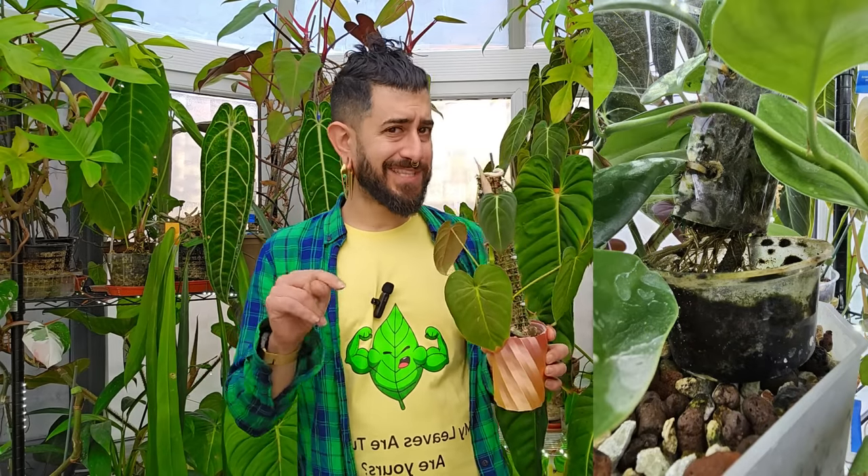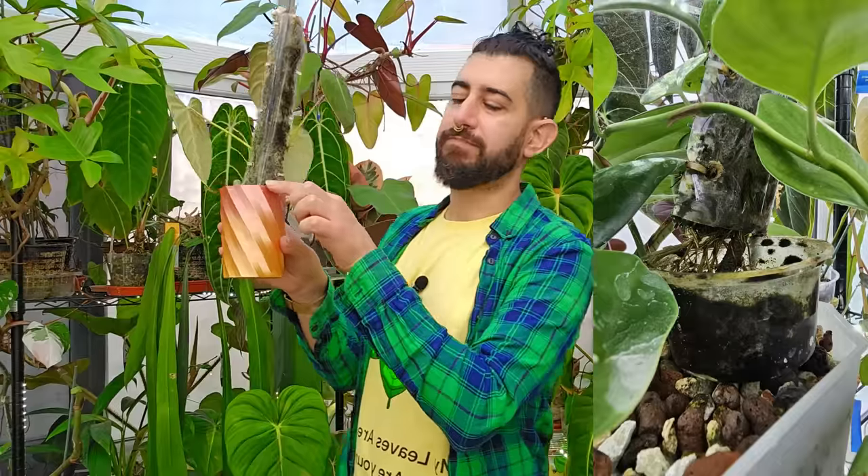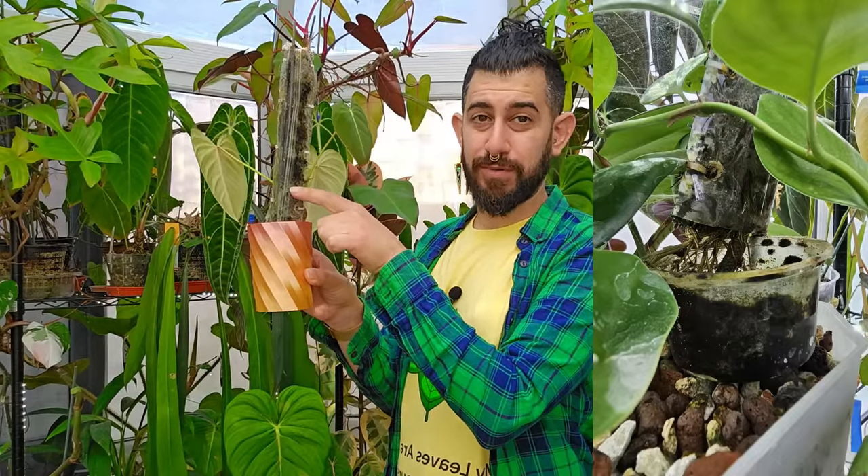Another option I've done on my Rhaphidophora Hongkongensis — a similar moss pole to this — sitting on top of semi-hydro substrate. I've made the moss pole slightly higher and added a little water reservoir at the bottom, with the wicking material added in. Every night before bed I just make sure that little pot of water is topped up and it will constantly wick. It's the only one that has managed to stay wet throughout, and that plant is loving life.